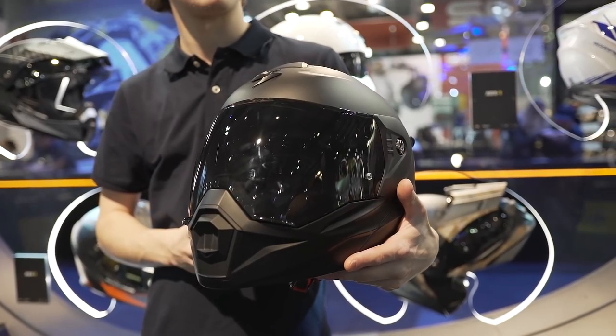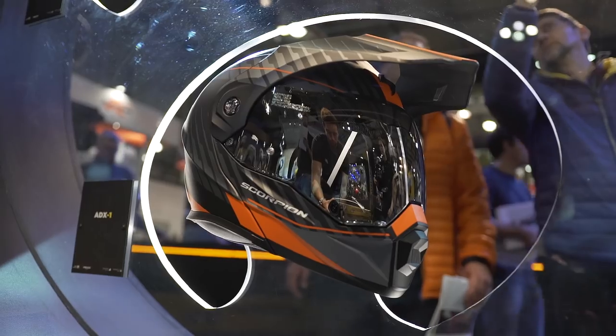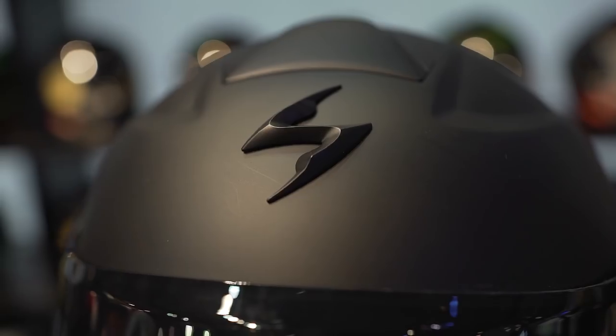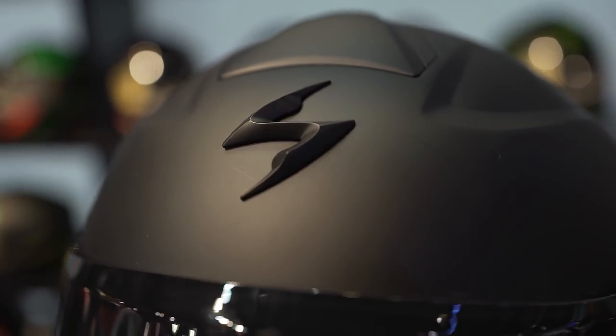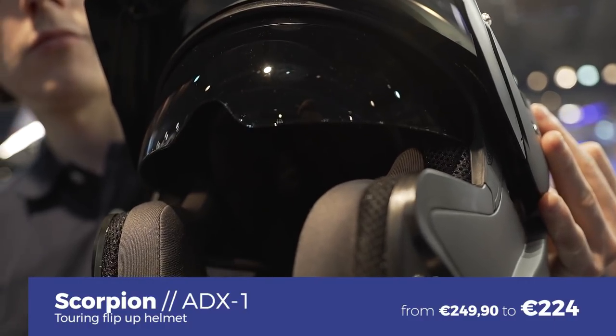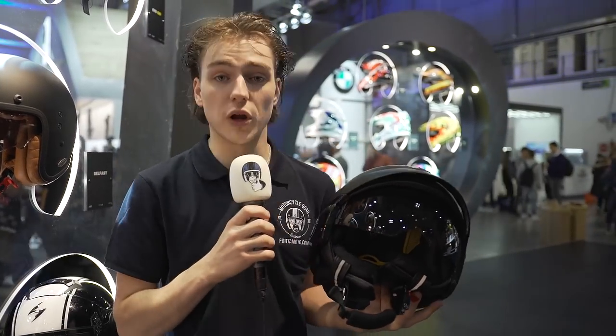Scorpion also has a flip-up helmet with a crossover design. This helmet has a removable peak, making it usable for enduro and adventure riders, but also for people who just want a cool-looking system helmet. It features advanced ventilation, a large visor, a Pinlock anti-fog lens included, and an integrated sun visor. This helmet starts at 249 euros.